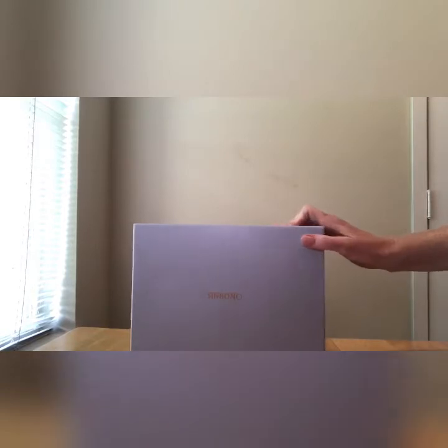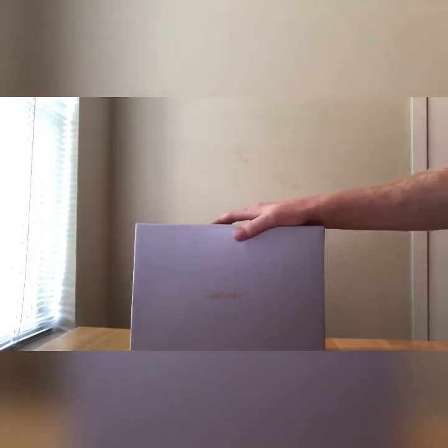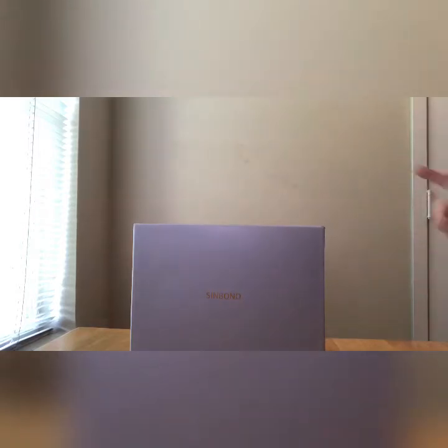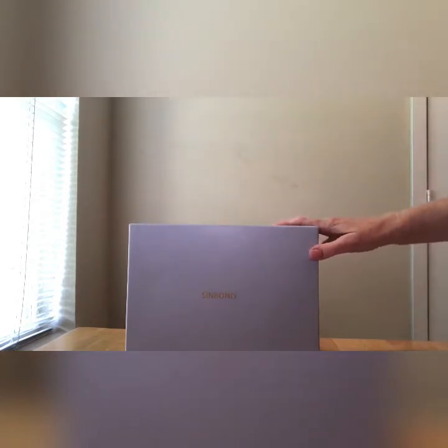This is an unboxing video sponsored by Simbona — they are a vegan handbag company. I first saw them on one of my favorite YouTubers and Instagrammers, her handle is LB but her name is Lisa Michelle. I will put her info down below. Like I said, this is a sponsored video.